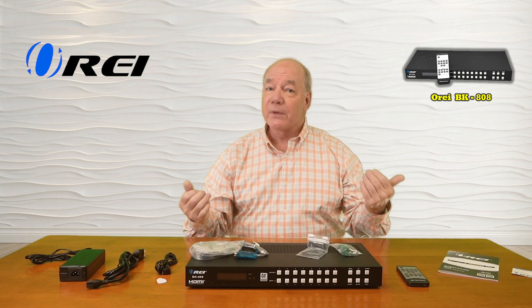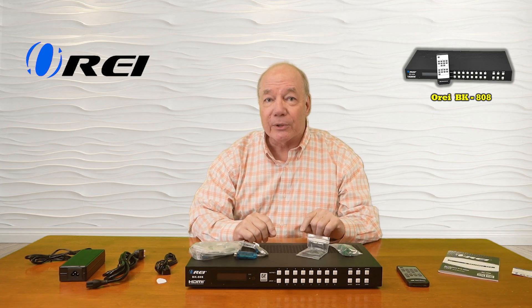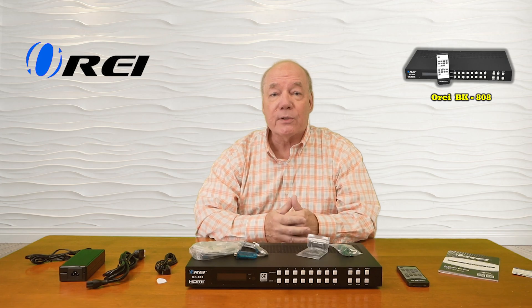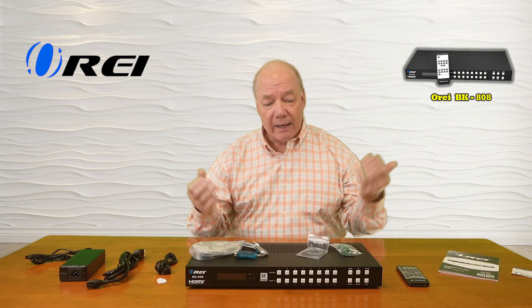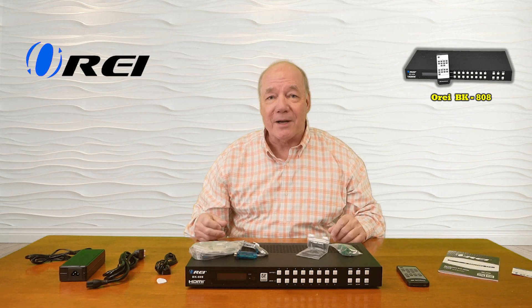As part of this overview, I'd like to start with a quick unboxing just to show you everything that's included, and then I'll take a closer look at the BK-808 and explain the connections and indicators, a list of features and functions the product provides, and then I'll come back and do a short demonstration to show you just how easy this product will be to use with your own equipment. So let's get started with the unboxing.